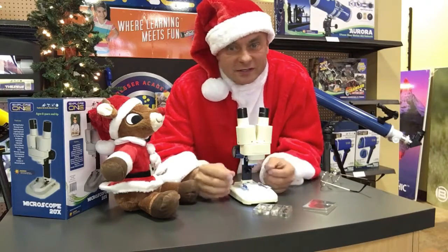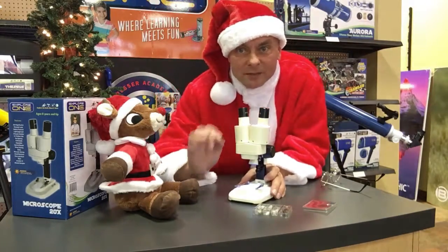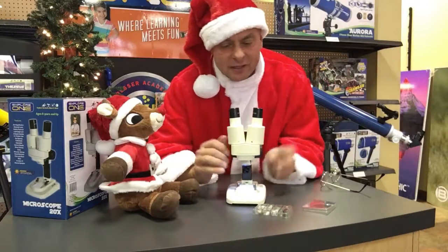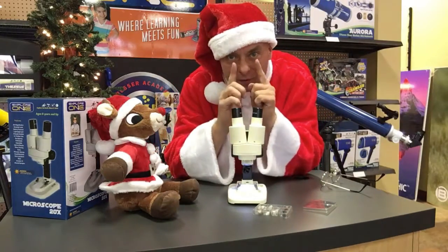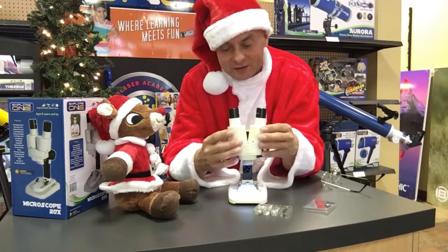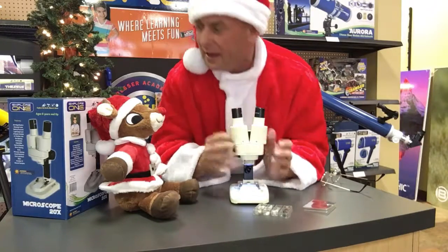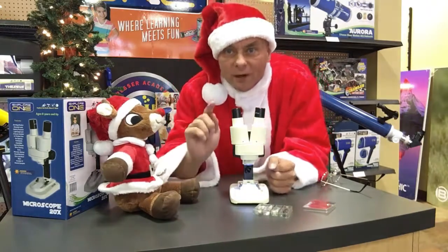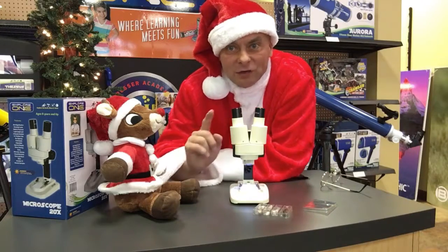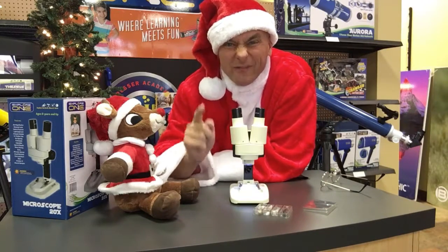Parents, if you're watching this, you're going to find out that this is a fantastic device — gives great images, really sharp images, and can adjust to your child's interpupillary distance as well as an adult's. So we do have a lot of adults buy this as well. It's all from Explore One, and you can find it at exploreone.com. You can use the discount code ScienceSanta to get a 25% discount. So go now.